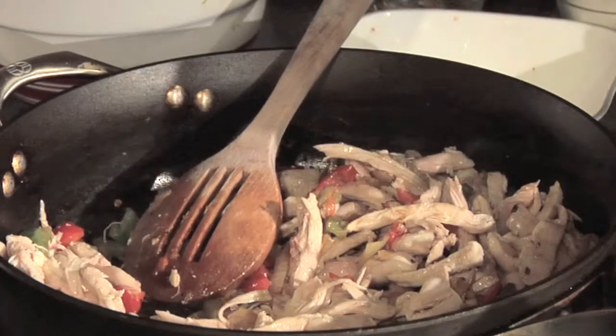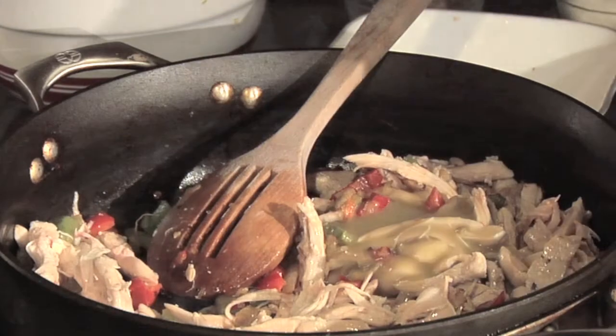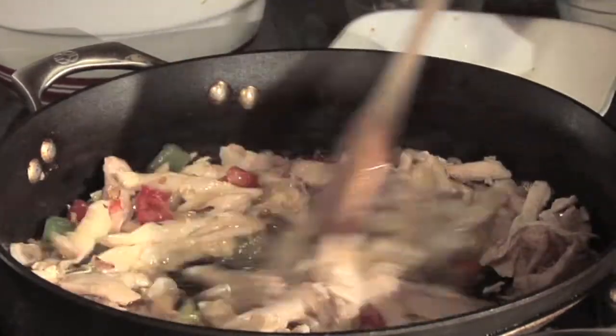Sometimes I also add a little bit of the enchilada sauce just to keep the chicken moist. I'm going to add about a half cup or a quarter of a cup and mix that in with the chicken.